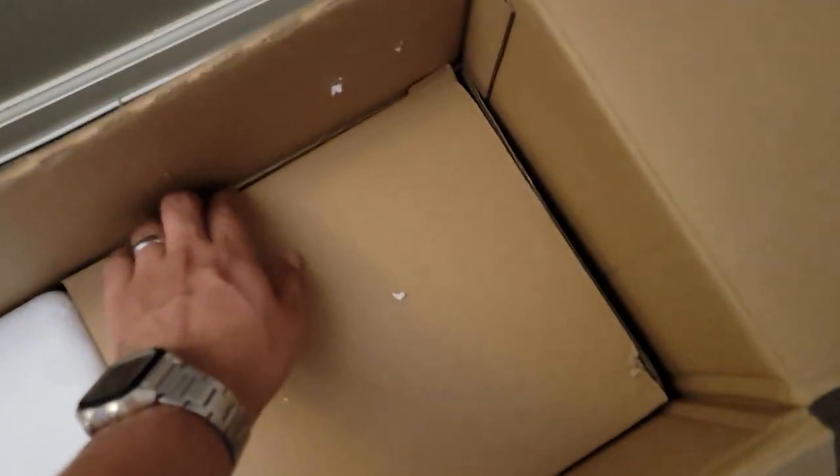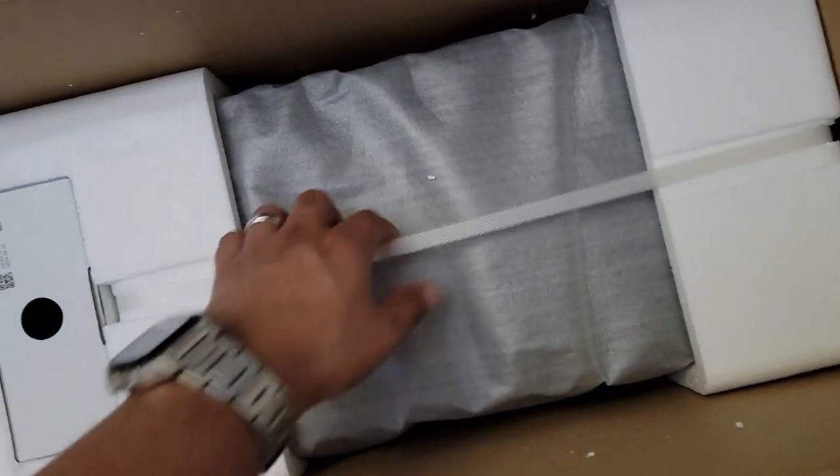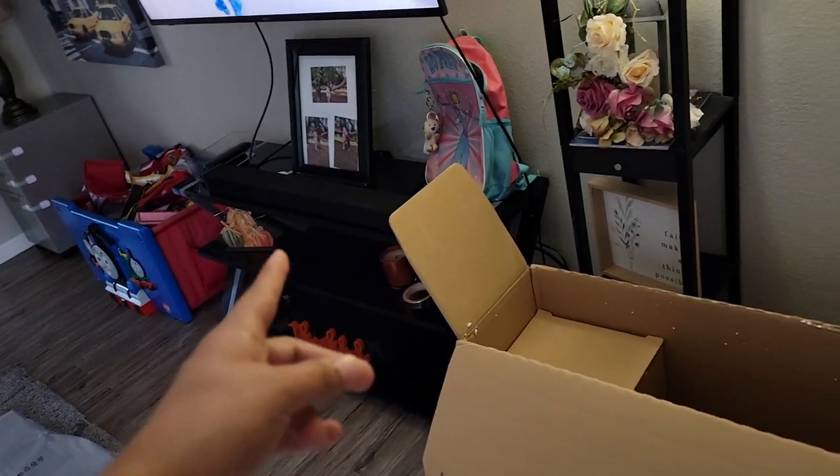The box has to be long, obviously, because the sound bar is longer than the subwoofer and the satellite speakers. So that's empty space over here too. Here's probably the subwoofer — yeah, that's the subwoofer. We'll open that up in a second. And then here are the satellite speakers.